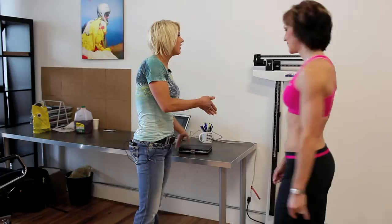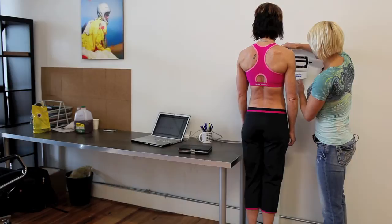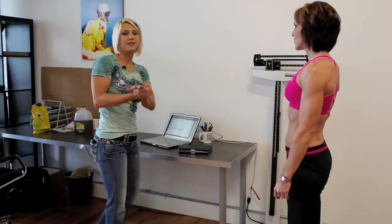So the first thing I'm going to have Melissa do is hop on the scale and we're going to get her starting weight, because that's part of the calculation. I take her starting weight and I have a spreadsheet for each of my clients — each of the women on my team — so I keep track over time, and we know exactly where Melissa has been from about a year ago to now.